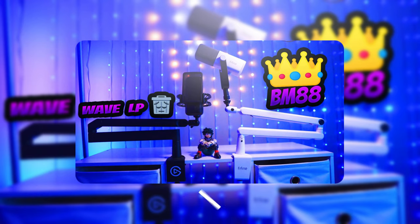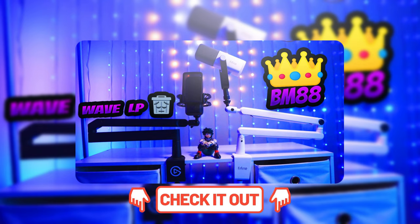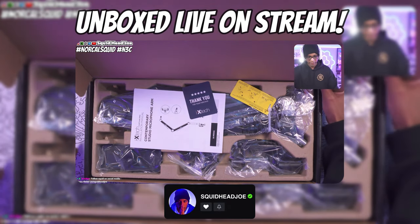Premium microphone boom arms — is there a reason for these things to exist? Is there any reason somebody should spend this much money on a microphone boom arm? I recently did a review of the Fine Fine BM88, linked in the description, which costs roughly around $50. It's a low profile boom arm that pretty much does what you need it to do — hold your microphone. The build quality is satisfactory and the price point is hard to argue with.